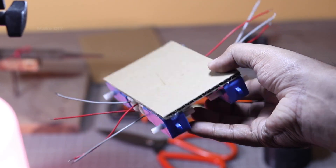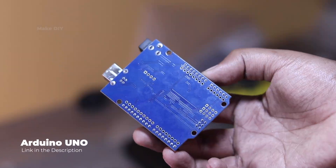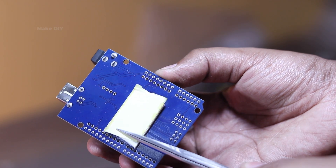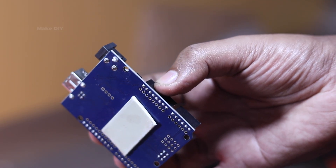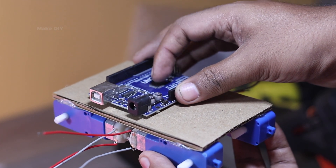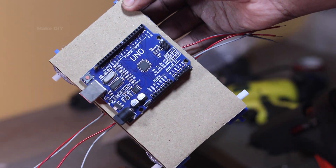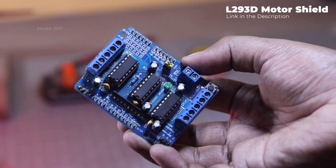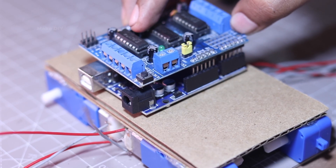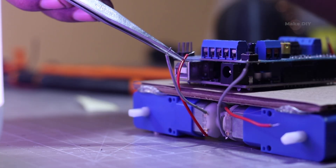For powering our car, I am using an SMD Arduino Uno. It's small but fits perfectly for our project.